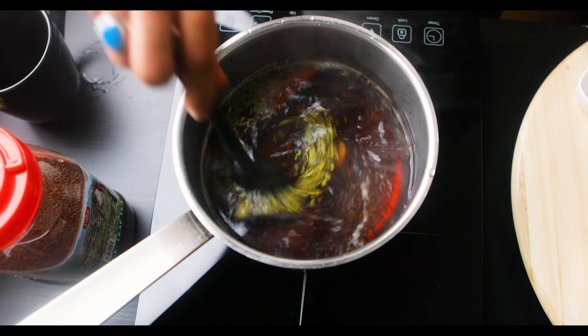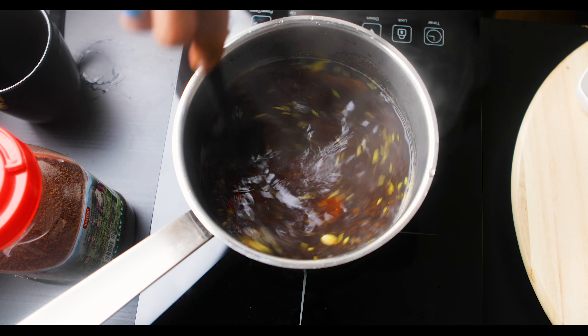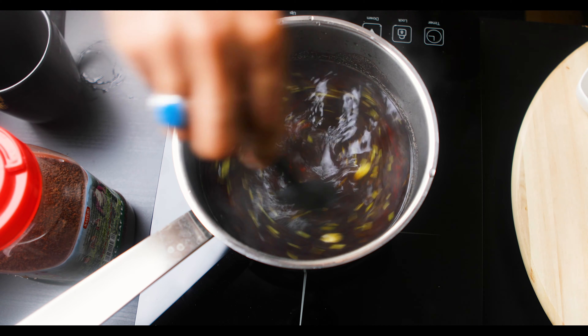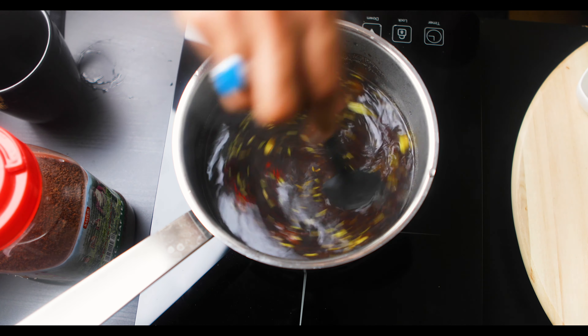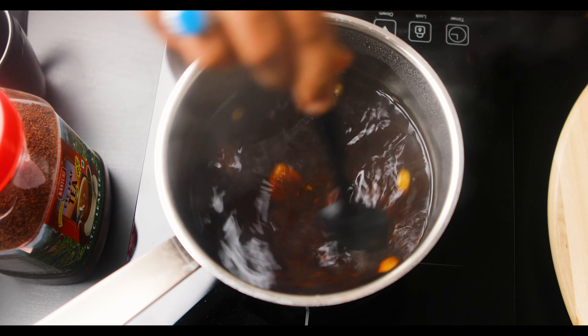Now let's give this a gentle stir and bring it to a boil. We want this to simmer for about 10 to 15 minutes — just let it fuse in very well. It's been about 15 minutes and the tea leaves and spices have really infused well.